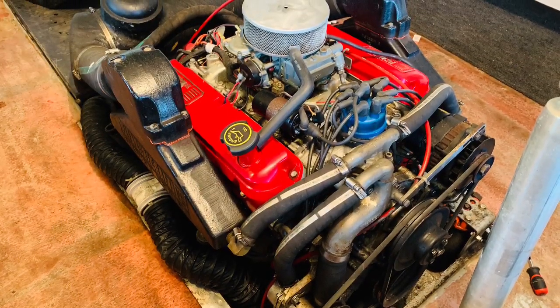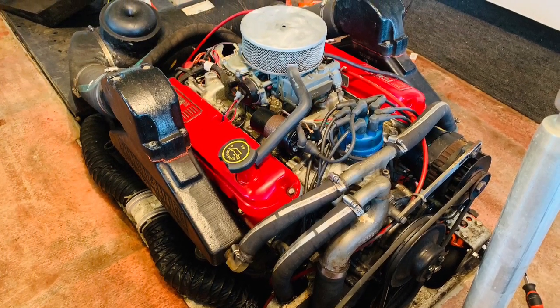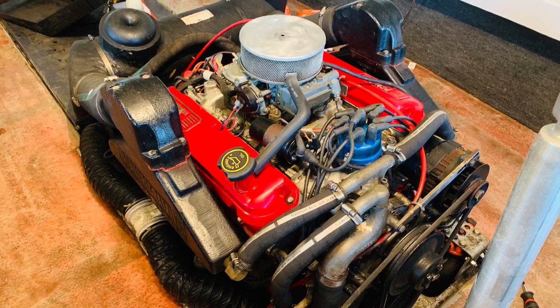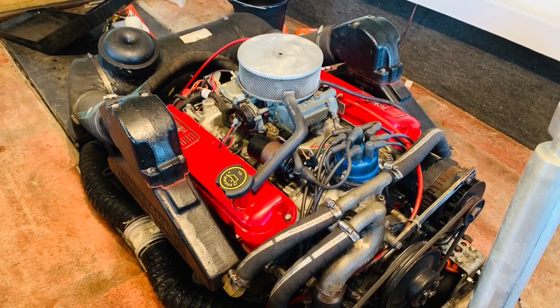First thing we did was tear all the carpet out and then smooth out the fiberglass bottom. I cleaned up the engine, did some basic work like new spark plugs, and installed a new battery. Now it's time to see if this thing will run.